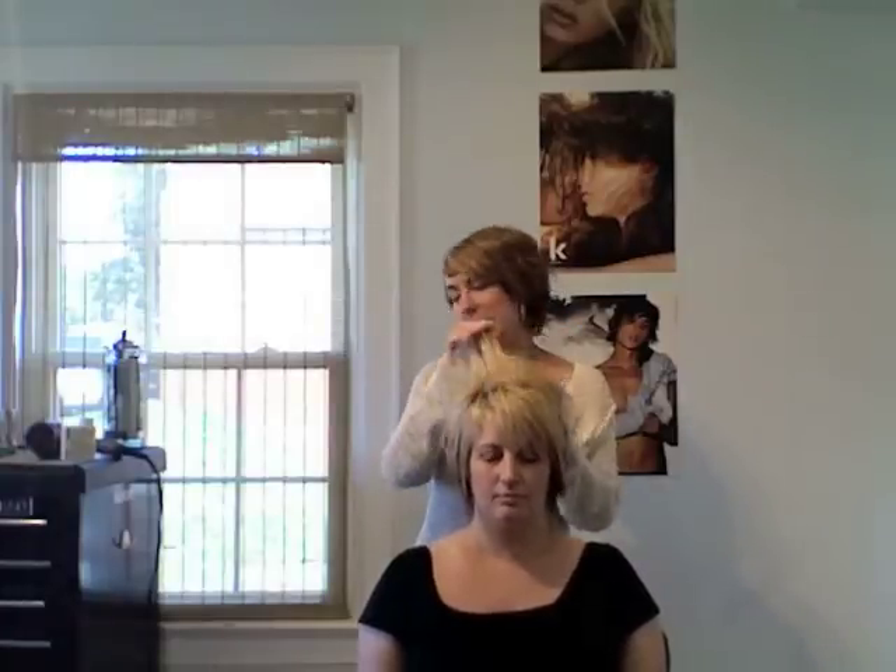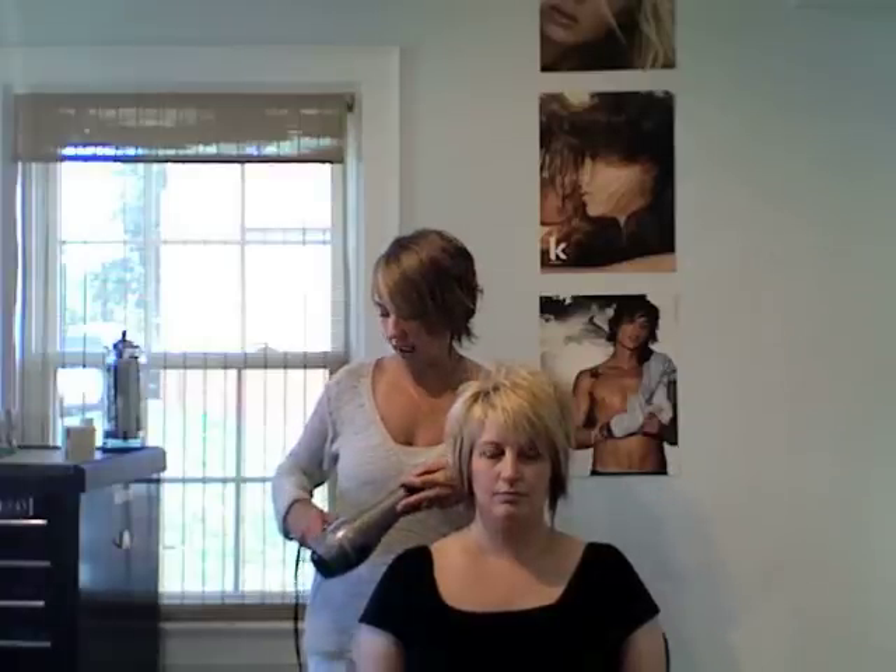Hi, I'm Amy with Shine Salon and I'm going to show a volumizing technique on Christina's hair today using anti-gravity. We started with wet hair and took a small dollop of anti-gravity and just worked it all over our hands and then put it all the way through from the root all the way towards her ends. Then I used a blow-drying technique that helps to tease the hair and get volume at the same time.